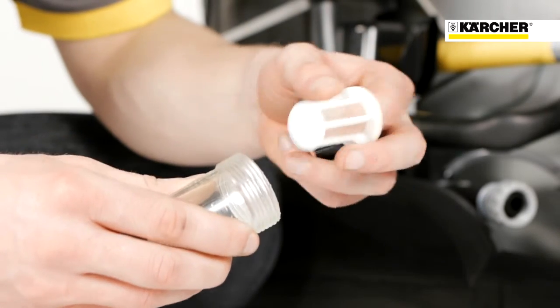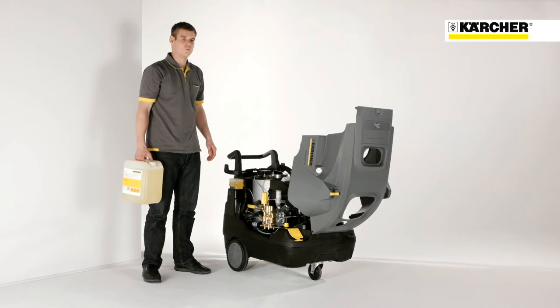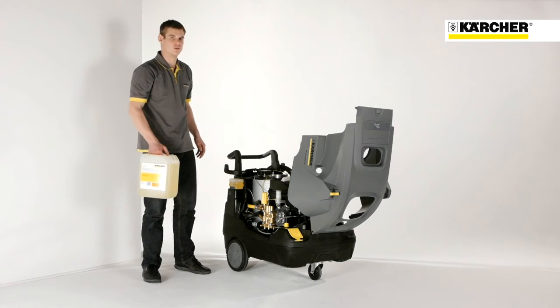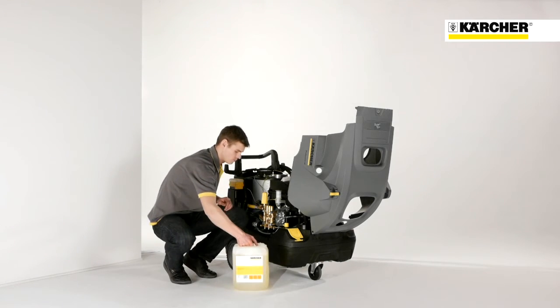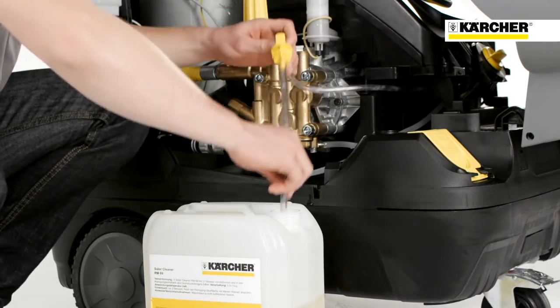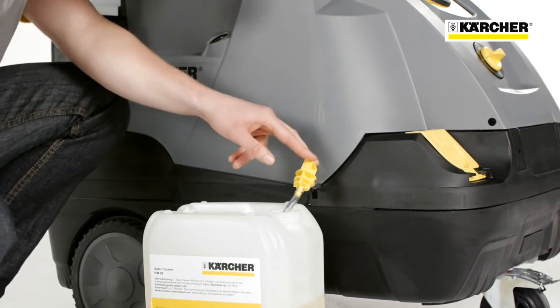The filter can also be unscrewed and cleaned very easily. The high reliability is also supported by the fact that the pump has a long-lasting professional brass cylinder head. Once the cover is opened, you can see a fixture that is made for the detachable hose, so that it is possible to suck detergent also from an external canister.